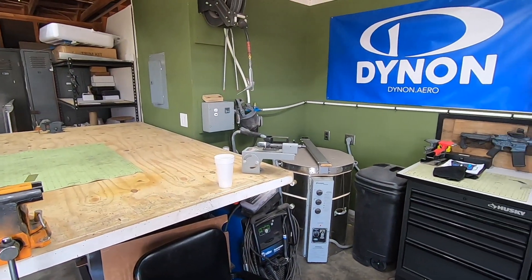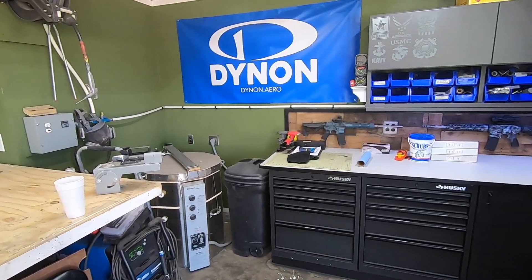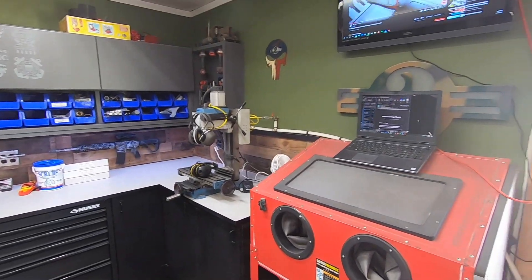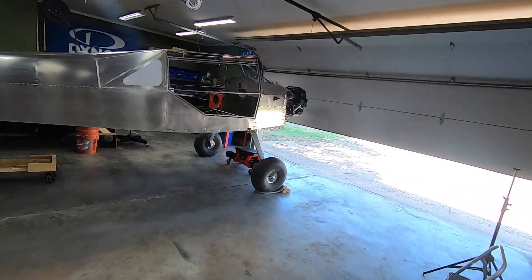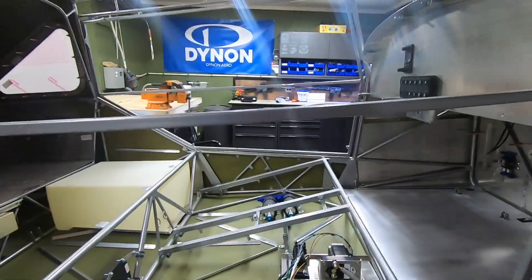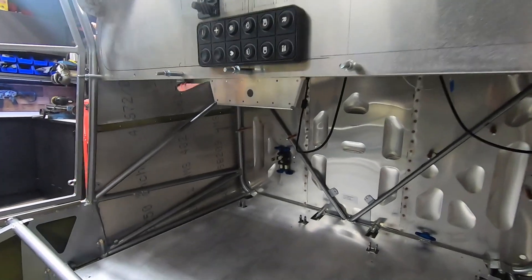One other thing got done recently — I did a bit of rearranging in my garage. It's storm season here, so I wanted to be able to get my truck in the garage if I needed to. No one likes having a truck that looks like a golf ball because of hail damage. I tore down the shelf I made out of the shipping crate and moved things around a bit so that it'll all fit in.